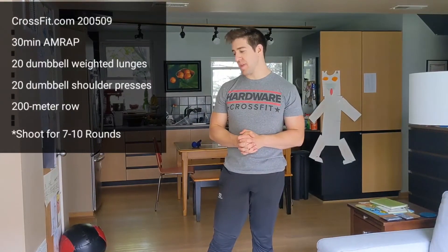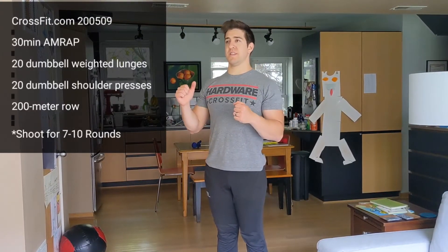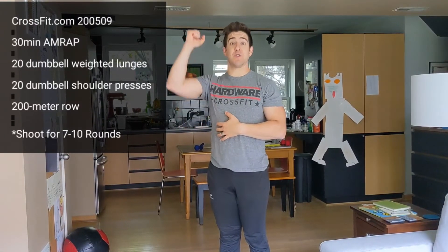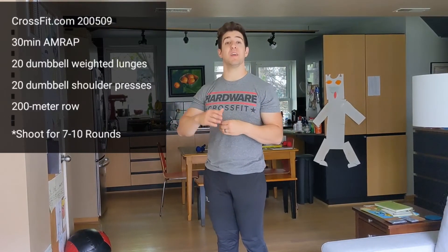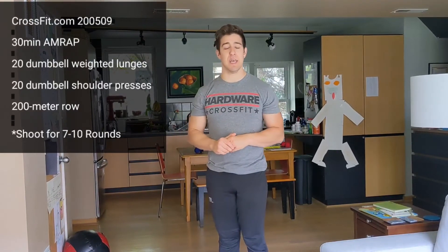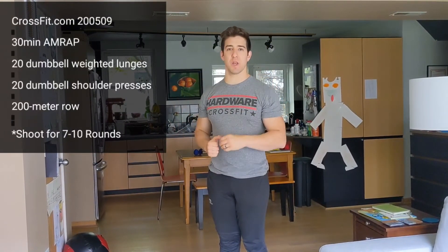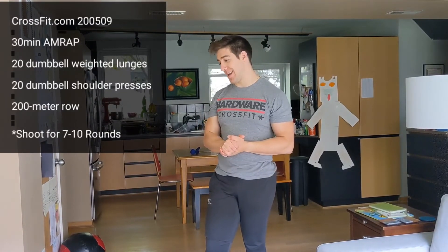The last thing to note: as covered in the warm-up, this workout is meant for double dumbbells pressing 20 reps. If you only have one implement to press, you need to do 20 on one arm and 20 on the other — you can mix it up, like five-five-five-five, but I want 20 per arm. That means 40 total presses, which takes longer than the prescribed 20, but I'd rather you get the pressing work in than try to stick strictly to the time domain.